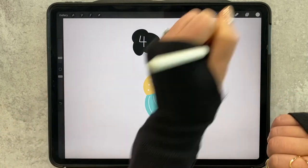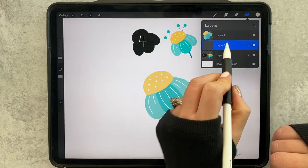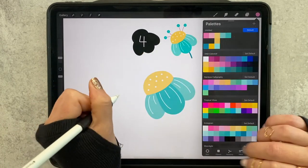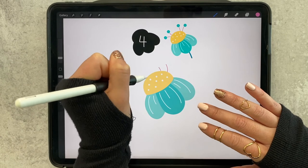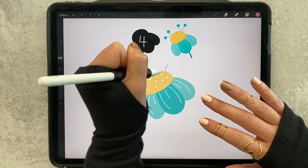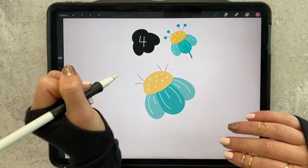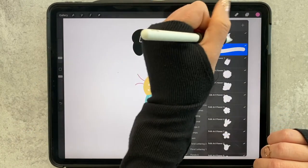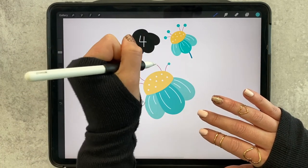Now we will add in the background details, so add a layer below your flower. I'm going to use a dark pink — just draw these little guys in and make them a little longer. Then I'll grab a darker teal and increase the size of my monoline brush.